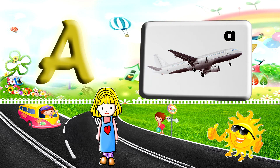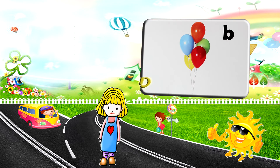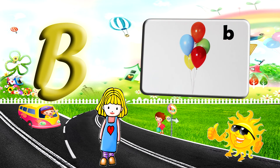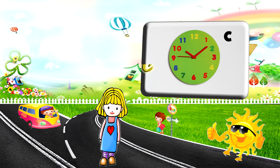A for airplane. B for balloon. C for clock.